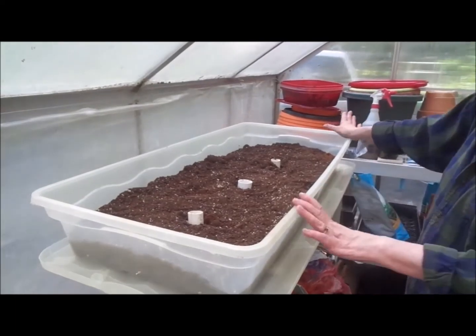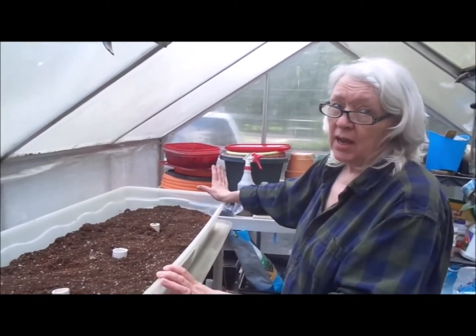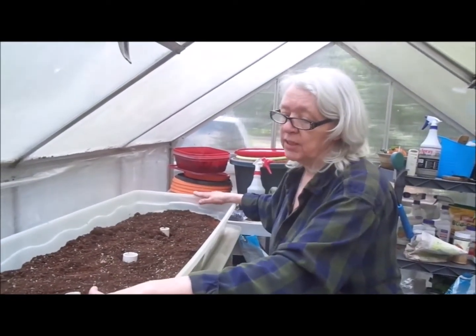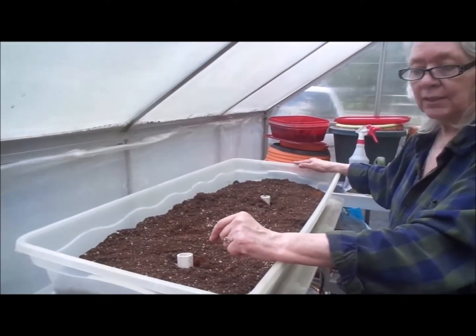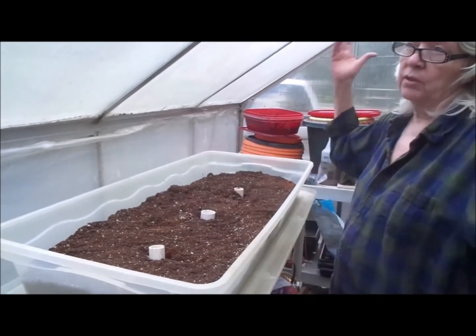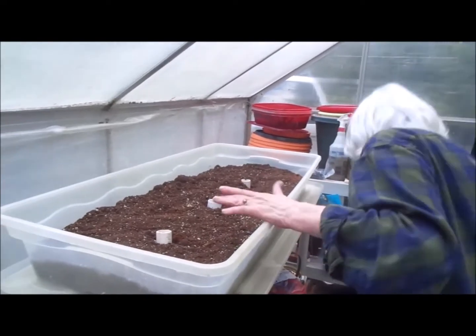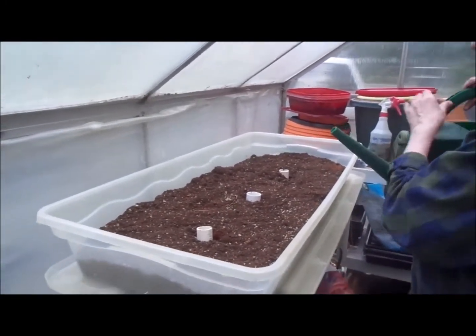I am going to do another under-the-bed box, and I will try the turnips in there and anything else there's still time for. You can cover this with another under-the-bed box lid to create a little bit of a greenhouse environment — more so than the greenhouse it's actually in. I'll show you the watering, and I'll probably spritz this also.